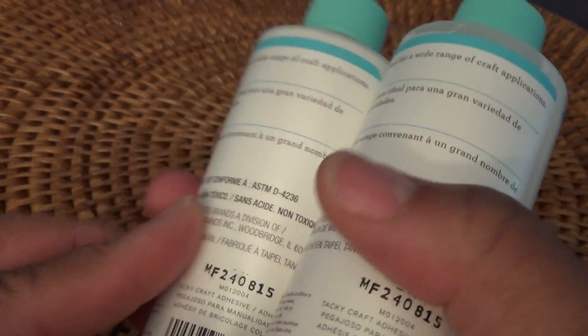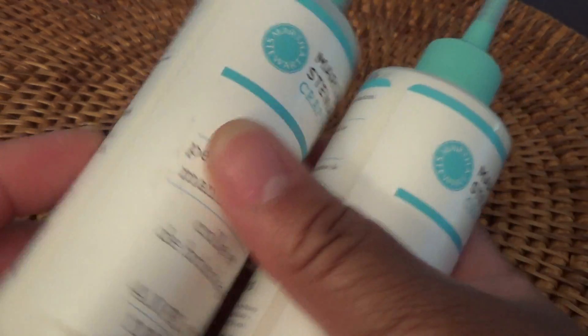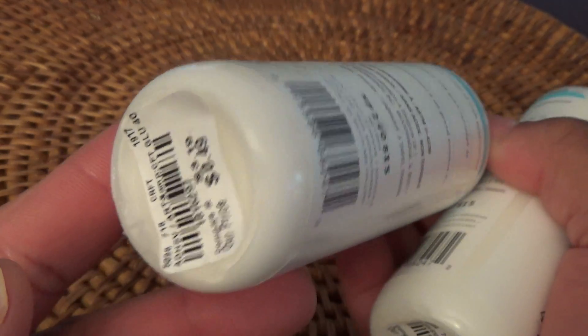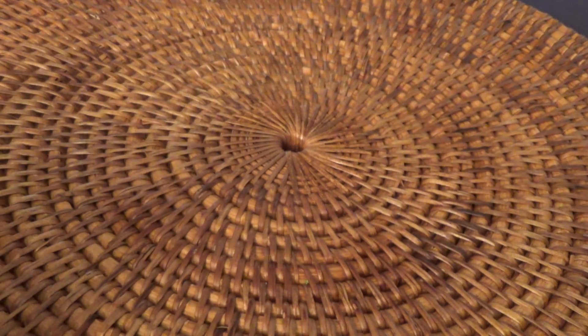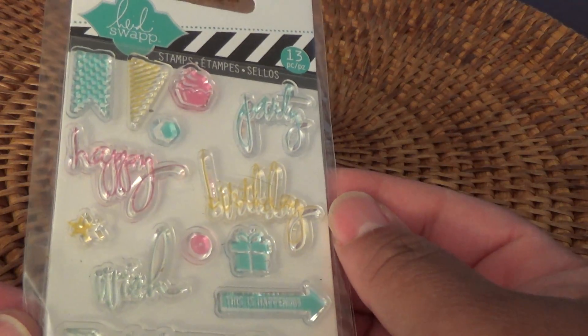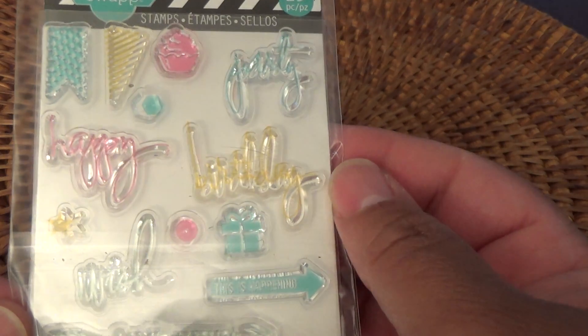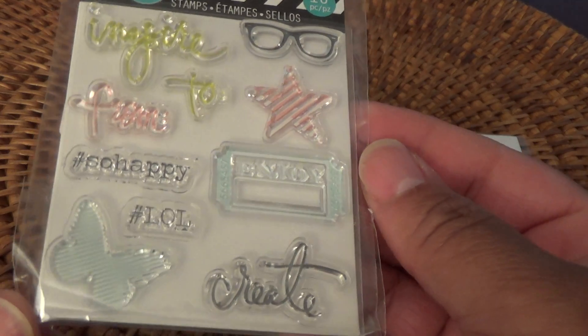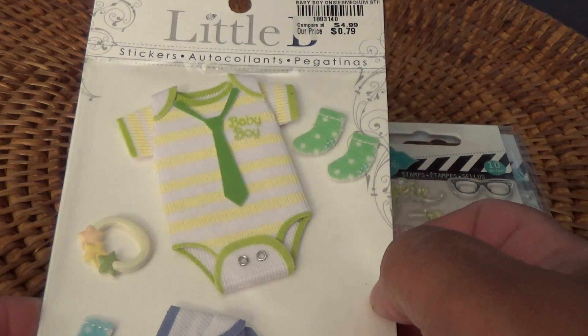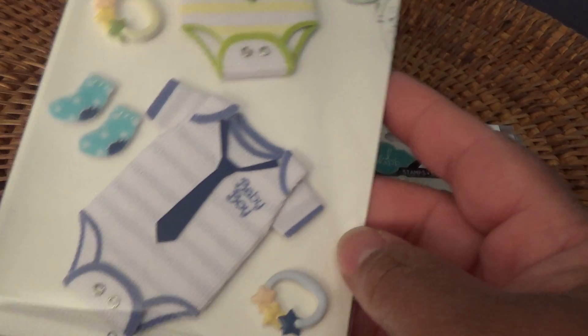I thought I'd take the craft glue to work because I'm always doing something at work where I need glue, tape, and things of that nature. Since it was only 49 cents I thought I'd have it at work. Then I picked up these Heidi Swapp little stamps — they're small — and there's a little bee. I picked up a couple of these stickers; they're adorable.